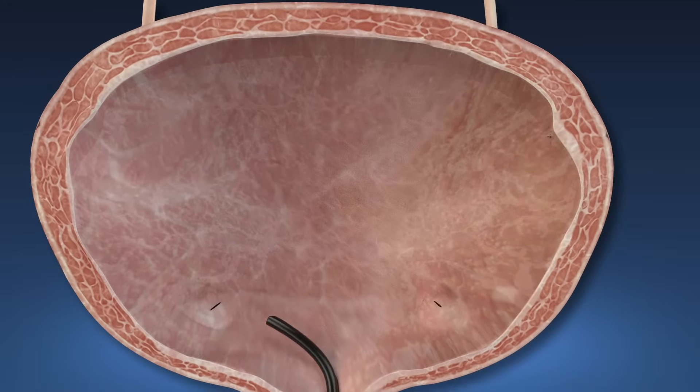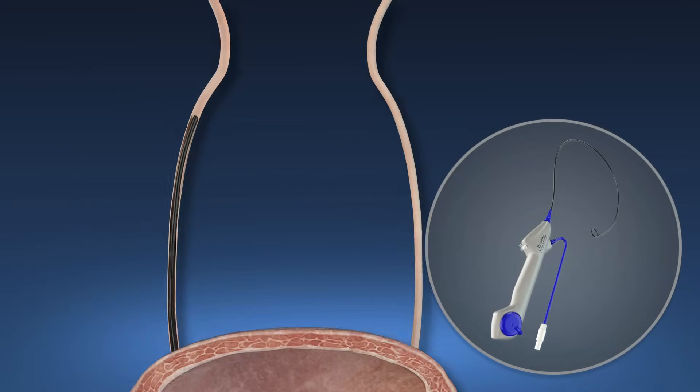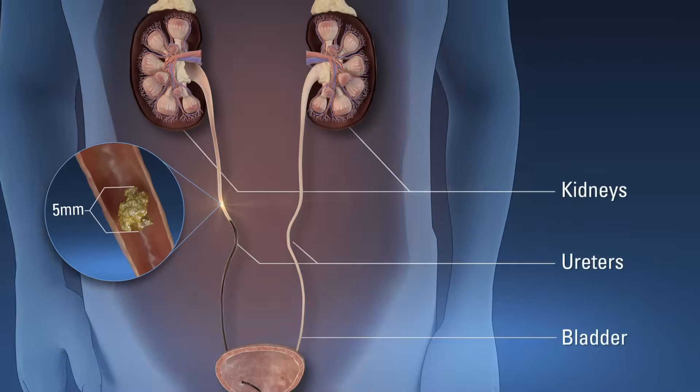Once you are under anesthesia, the doctor uses a videoscope called a ureteroscope to examine your urinary tract, including your kidneys, ureters, and bladder.